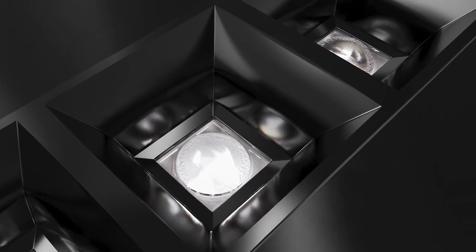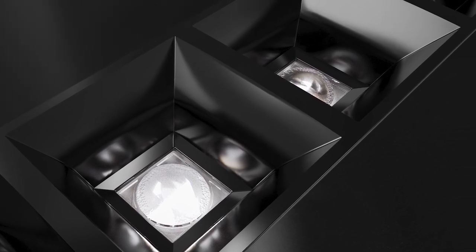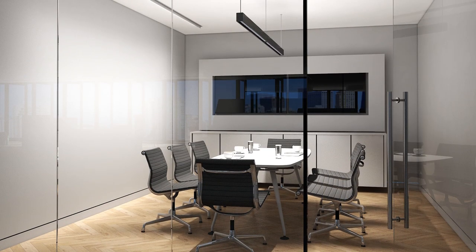Our engineers have developed this masterpiece of light to have almost no light at all in your eyes. Being part of our dark light concept,